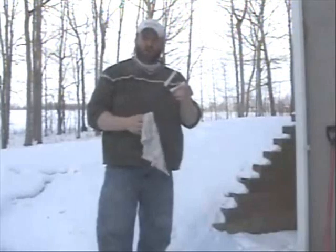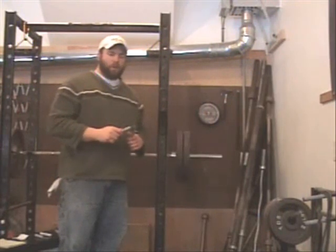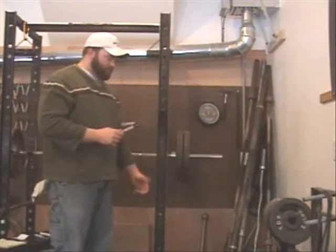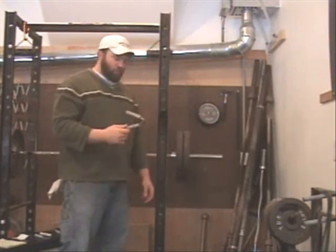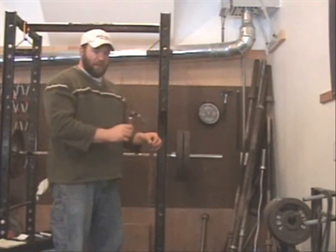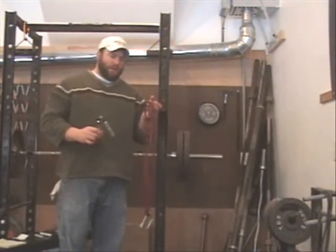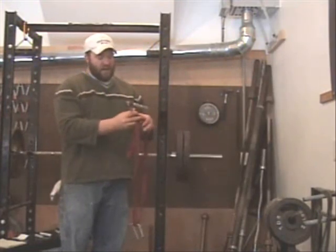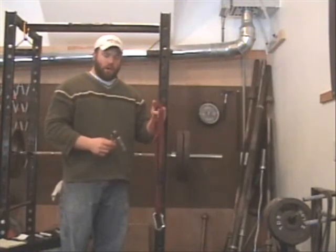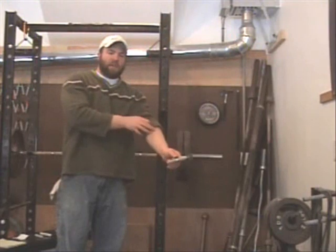I've gone ahead and sprayed the gripper springs for all the grippers I'm going to rate today. You're obviously going to need some grippers to rate. You'll also need a loading pin — this will be suspended from the gripper handle — and a strap that's no bigger than one inch wide. This is a one-inch strap tied in a knot to form a loop, which is hung off of the gripper leg.